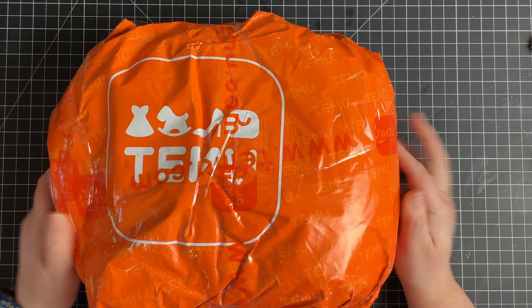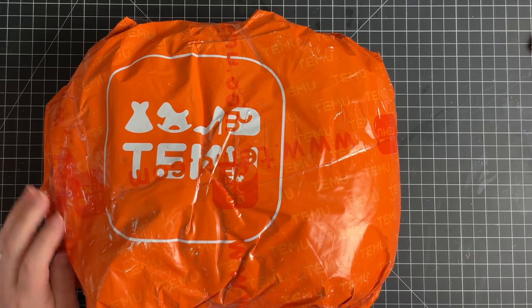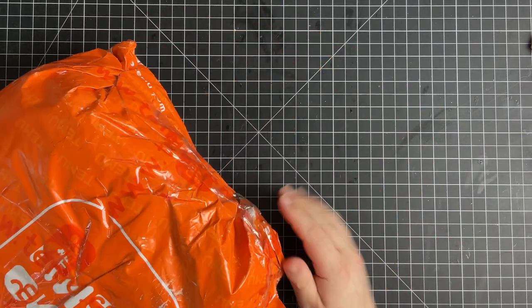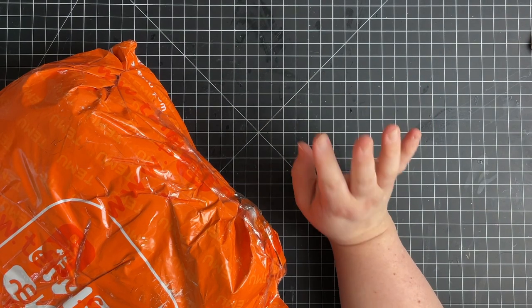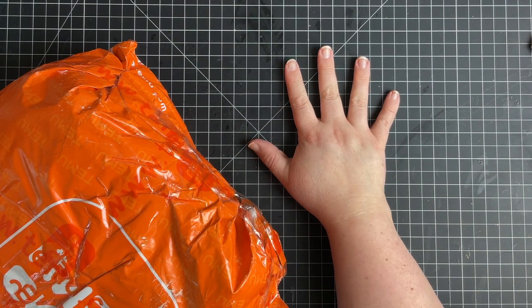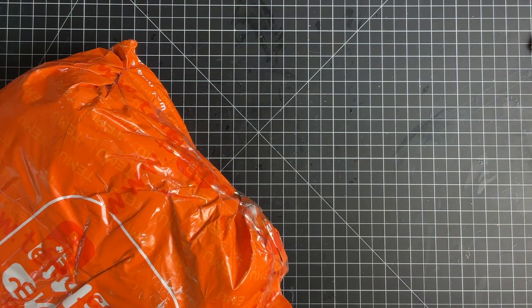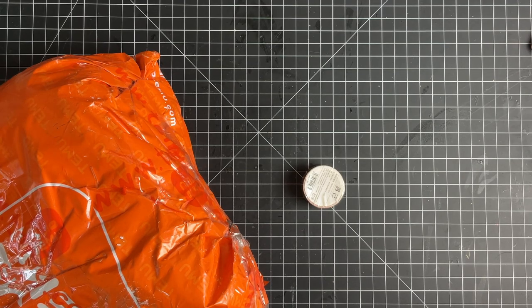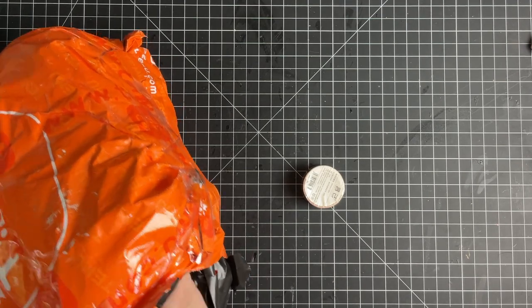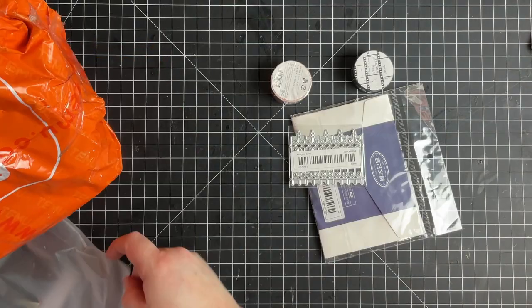Guess what? It's Temu time. Did you think I wouldn't have another order? I also wanted to give you an update — the slippers I got from Temu I absolutely love. I wear them all the time. I will try to put links in the description box.